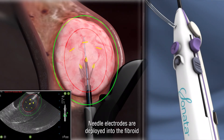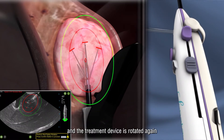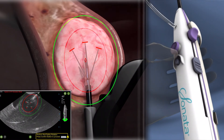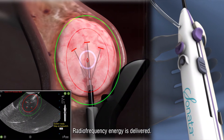Needle electrodes are deployed into the fibroid and the treatment device is rotated again to confirm safety. Radio frequency energy is delivered.